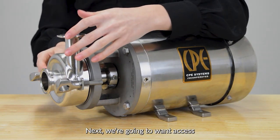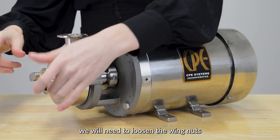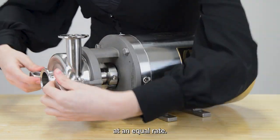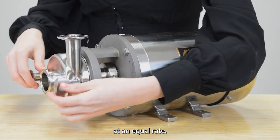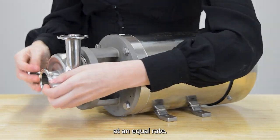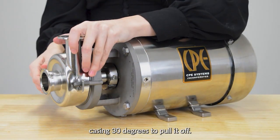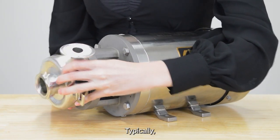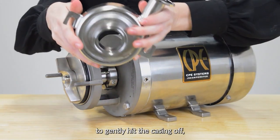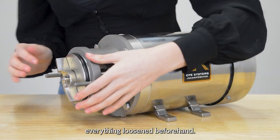Next we're going to want access to the pump's casing. In order to do this we'll need to loosen the wing nuts at an equal rate. Once done, turn the casing 30 degrees to pull it off. Typically you will require a rubber mallet to gently hit the casing off, but as mentioned we had everything loosened beforehand.